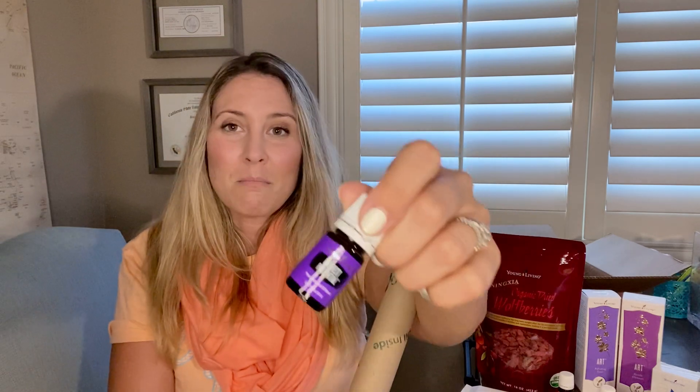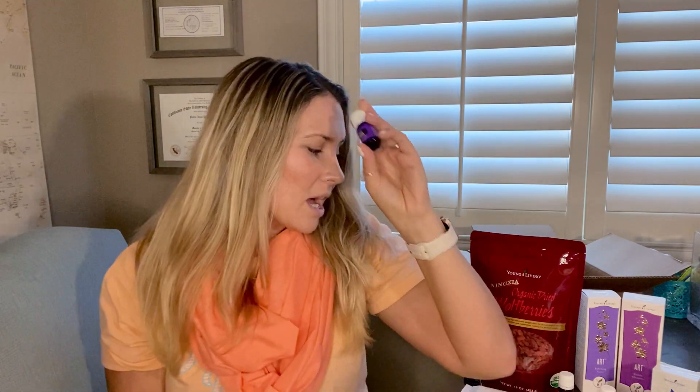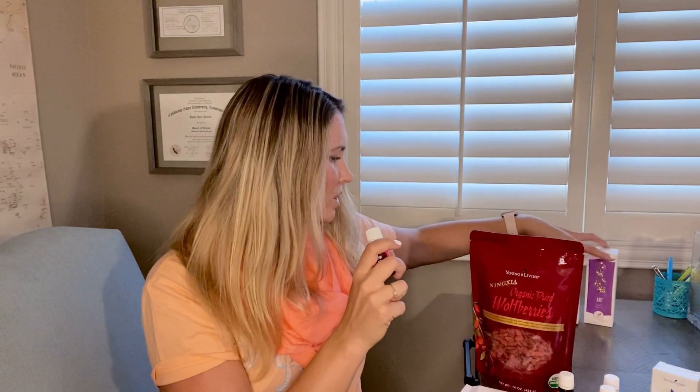I'll probably apply Highest Potential on my forearms — I'll smell it first, then put a drop and rub it in so it absorbs. Some people put it on their neck. I can be hard on myself, so I definitely need to believe in myself because I know God does. I don't want anything to hold me back, so why not use what God gave me and make that happen.